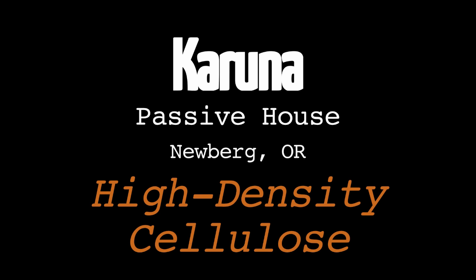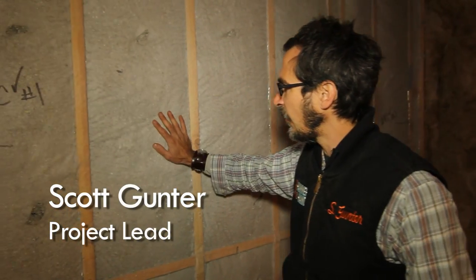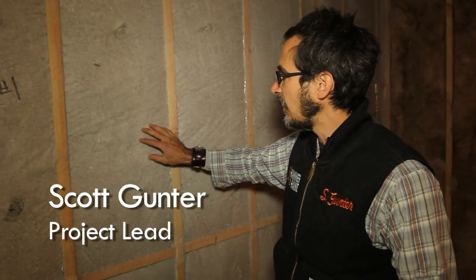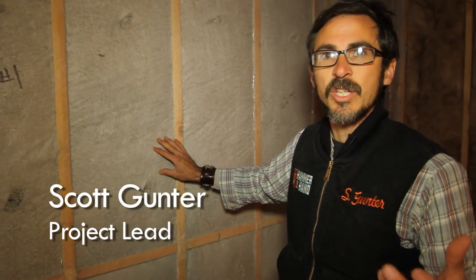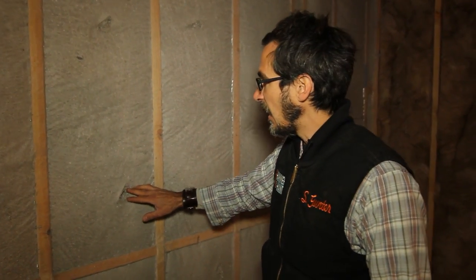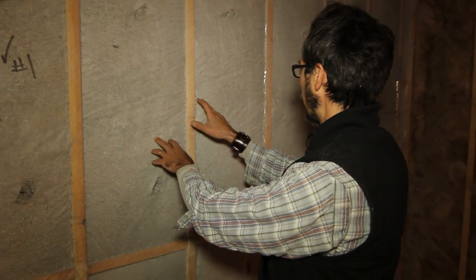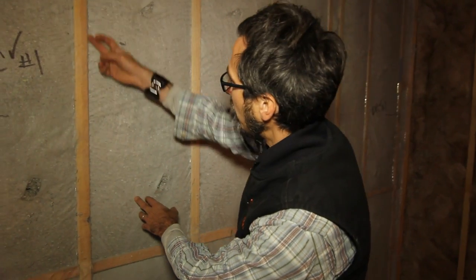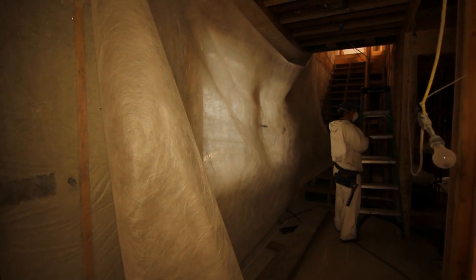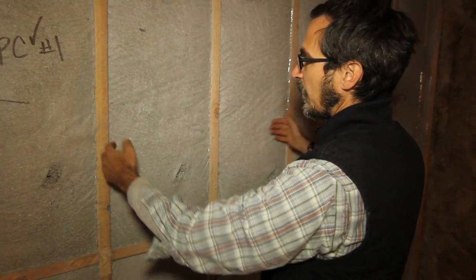I'm Scott with Hammer in Hand, with a couple of updates on where we're at on Karuna House. We've insulated our interior walls. This is a high density cellulose — basically recycled newspaper with a borate in it as a fire retardant. They come in and roll this netting straight across and staple it the whole way down. We back-tack it a little bit because it bulges out and we don't want it to bulge too far into our sheetrock plane.